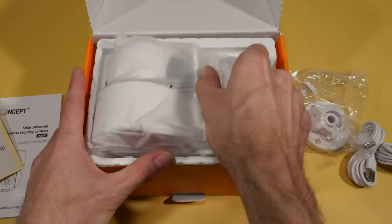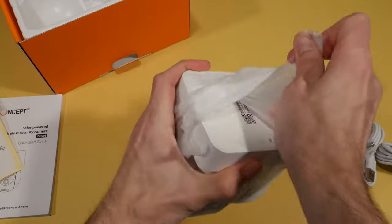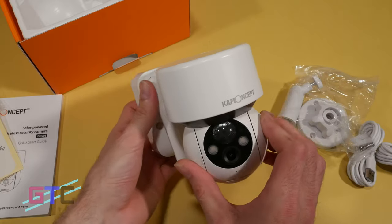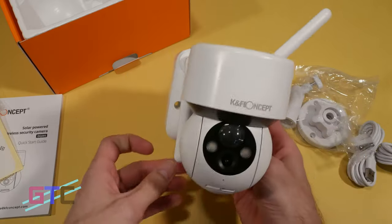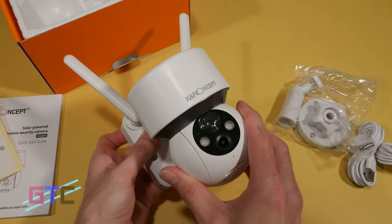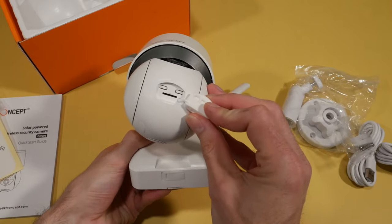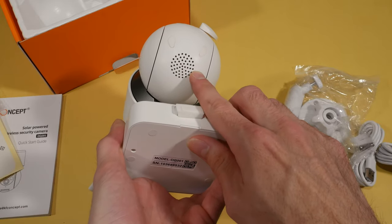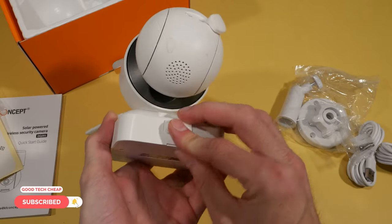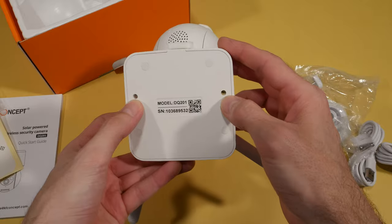And here we have the camera setup itself. It's got a nice feel to it — definitely some premium quality. It does not have a cheap feel and has some nice weight to it. The antennas are completely movable and this is motorized, so we'll be able to control it — it will go up and down, left and right. Right here we have a port for the memory card. We also have a speaker here for an alarm or talking to an intruder, and a micro USB port right here.